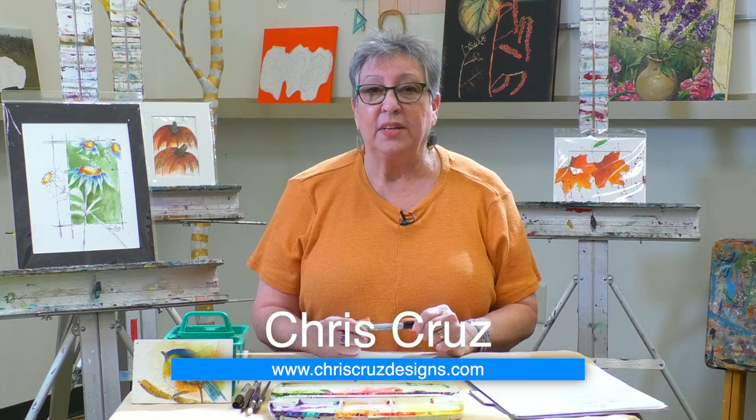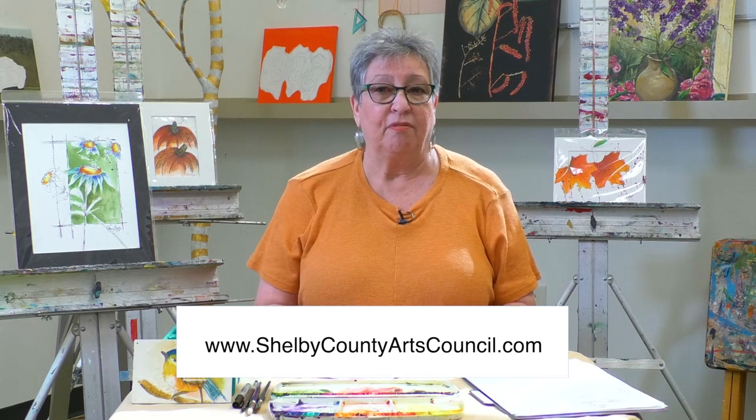I am one of the teachers here. It's a beautiful, brand new center. There's lots of activities going on here, so if you're looking for something to do, whether it's a weeknight or a weekday, there's something for everybody from photography to pouring metals, to music, to painting.